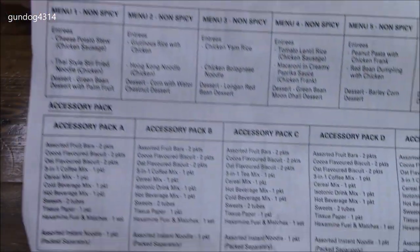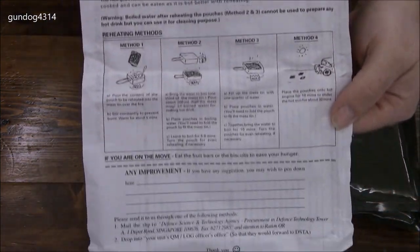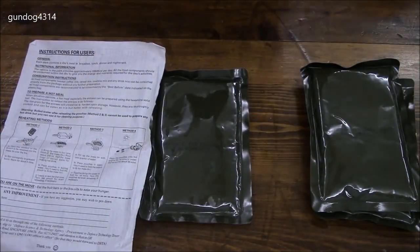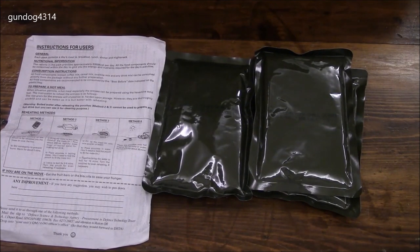The inventory sheet lets you know which menu you've got and which accessory packet you have. I happen to have accessory packet B. On the other side it gives you some cooking instructions, preferences, things like that. The nice thing about the mains is this is good before 2017, but we're going to get into this right now.